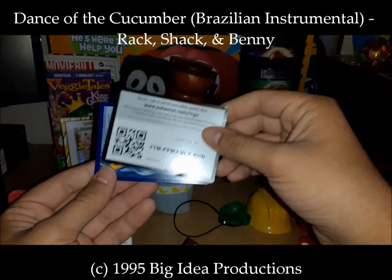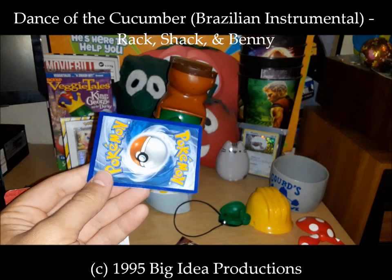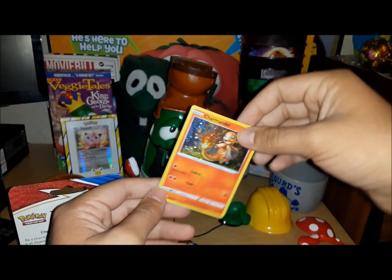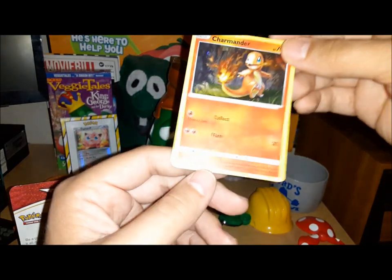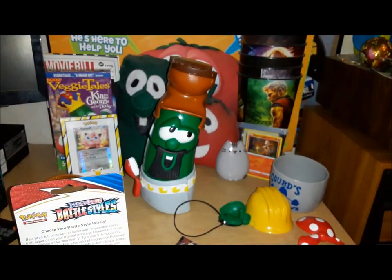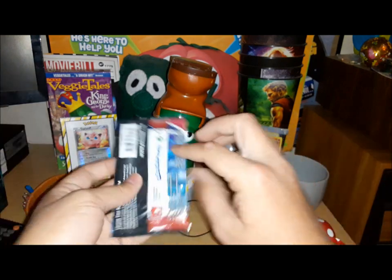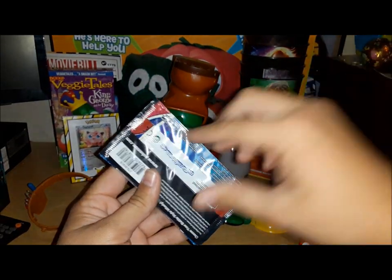Sword and Shield Battle Styles — there's the card. It's got some scratches on there. It is a code card for you guys, but here's our promo — it is a Charmander! Very nice Charmander indeed. He is number Sword and Shield number 92. Very nice to have a little Charmander. Here's the pack — Battle Styles with Empoleon on the front. Let's go ahead and open that up.